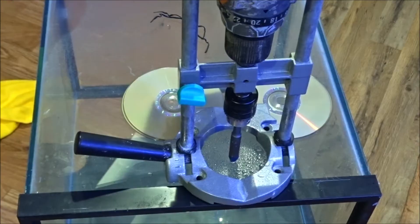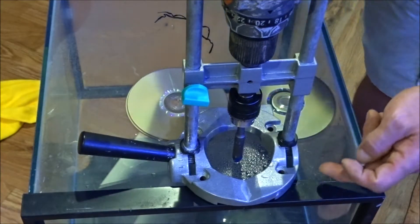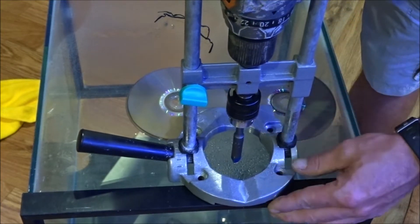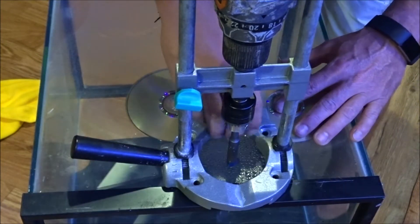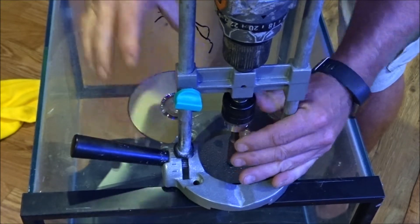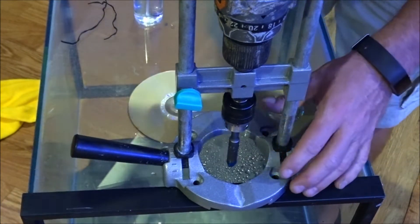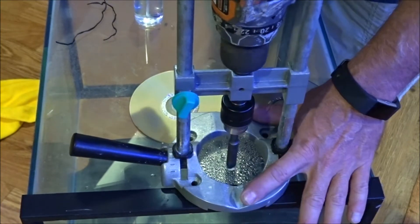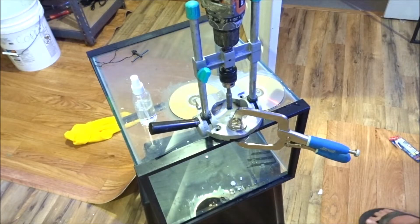Here we go - I got this set up. I wanted the hole to be a little closer to the top because I don't want my water level to be halfway through this. I'm going to drill it right about there. I've got some two CDs under each one of these little rubber legs just so it's sitting flat. I'm going to clamp this down.